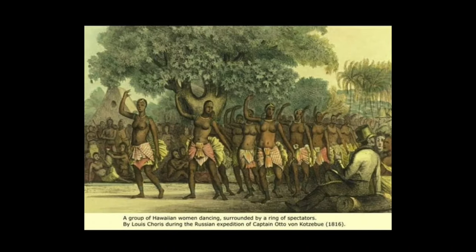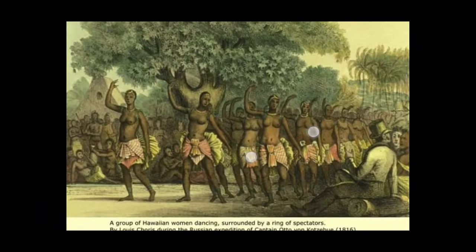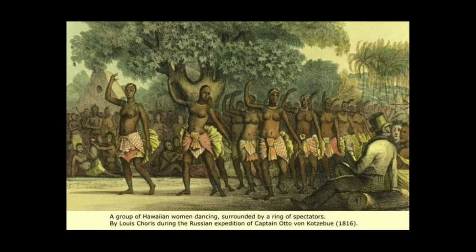Here's another group of Hawaiian women dancing — this is what they looked like in the 1800s. And you can see they depicted the Europeans as white, but they made all these women the same color — and even the surrounding spectators.